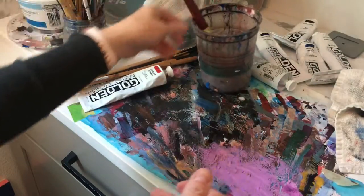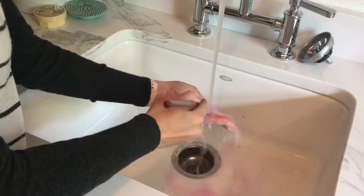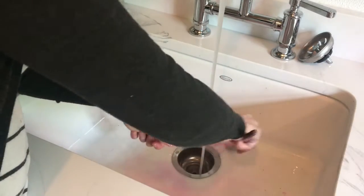The reason you do this is we really want to limit the amount of paint that we put into the drain. The chemicals are both not great to put into our water system, and also the plastic acrylic will harden in the drains and clog it up.